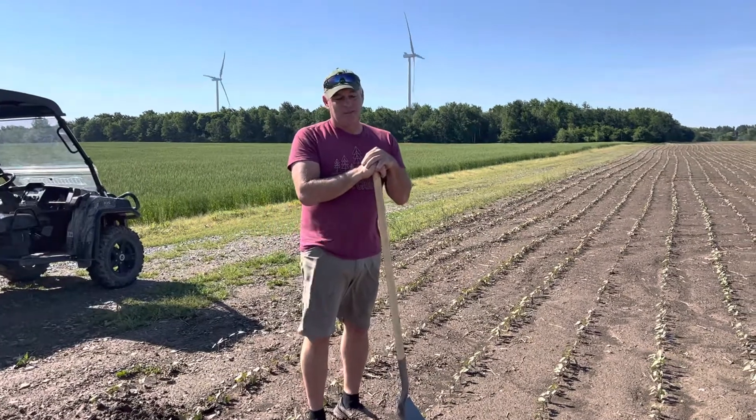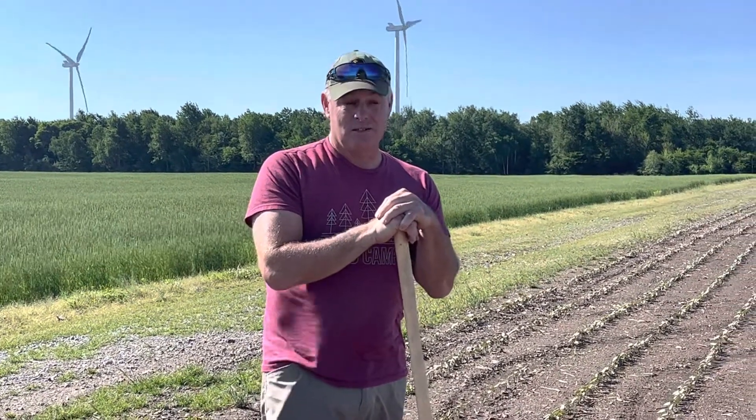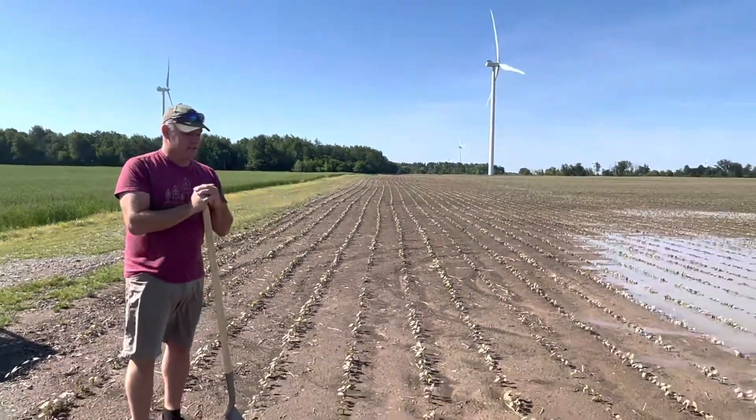Checking the moisture depth, checking the plant depth, worried about it being too deep, too shallow. Had to get up in the moisture and that was Memorial Day. Here we are June 11, and now we are saturated too wet, and we have standing water in some of our fields.